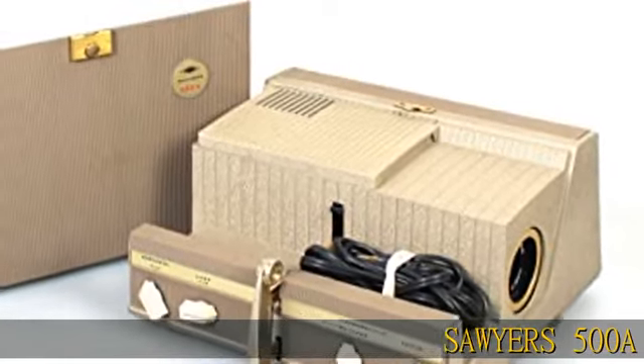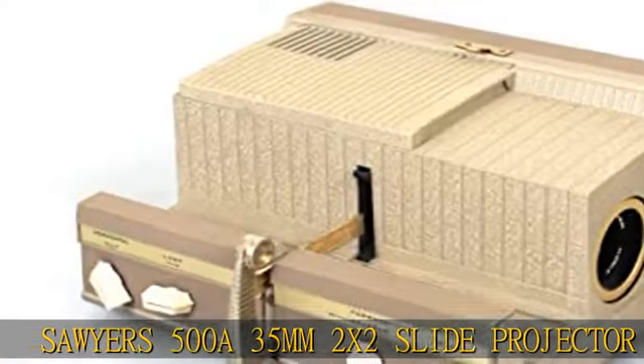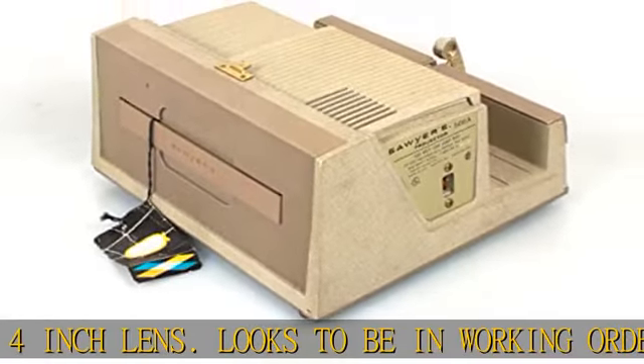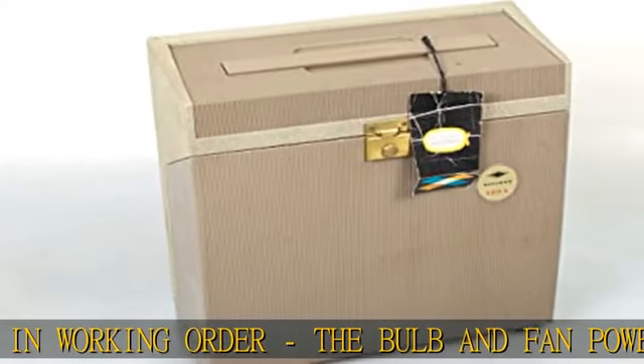Sawyer's 500A 35mm 2x2 slide projector with f3.2 4-inch lens. Looks to be in working order — the bulb and fan power on. The slide changing mechanism looks to be working, although it has not been tested with slides so we cannot confirm its functionality.